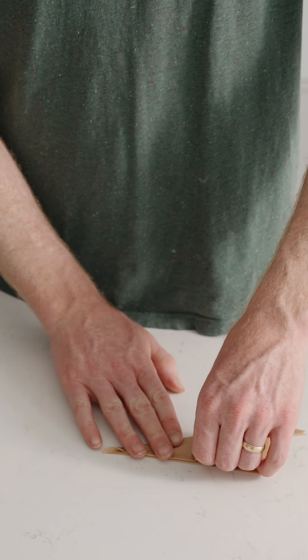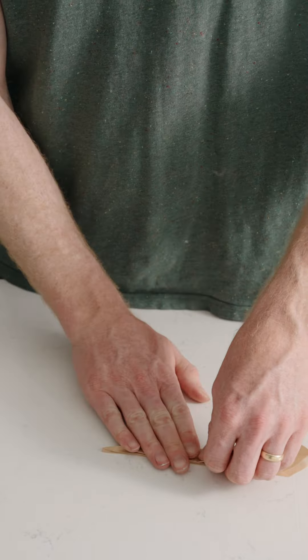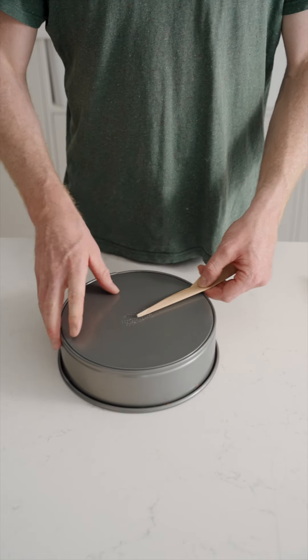Then all we do is we hold up our kind of weird coney, pointy, triangular bit with the point in the middle of our round tin. Then we determine how much we need to cut off, so we just see where it gets to the edge of the tin.